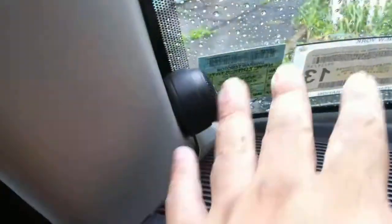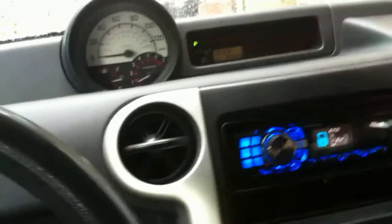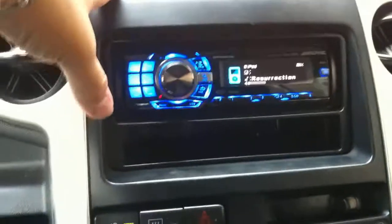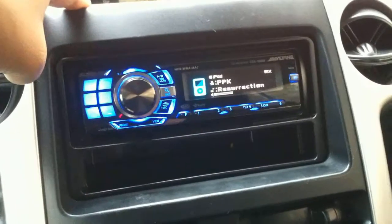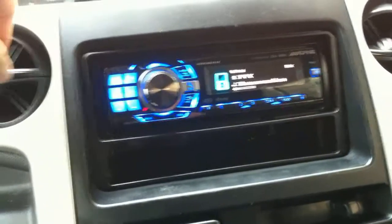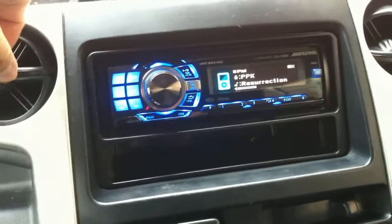I changed the tweeter location — they were right here before, but now I've got them facing towards the windshield. They're not as harsh as they were before; it actually sounds better like that. Also, if you guys can find a really good copy of this song, let me know — it's by PPK, the song's called 'Resurrection,' and I think the highs are pretty good on it.